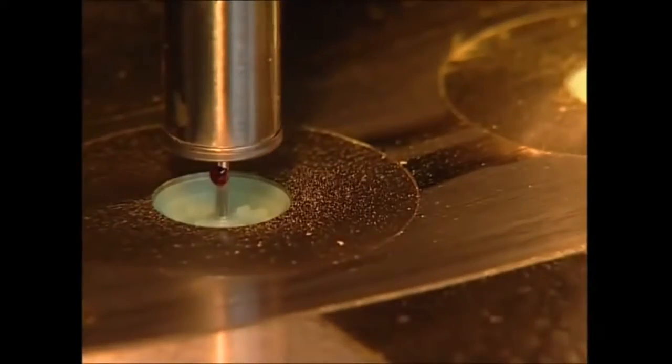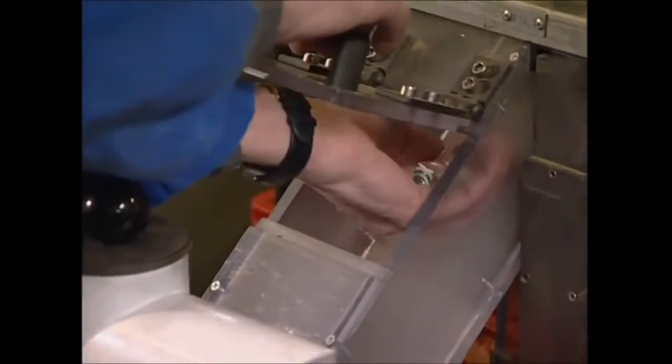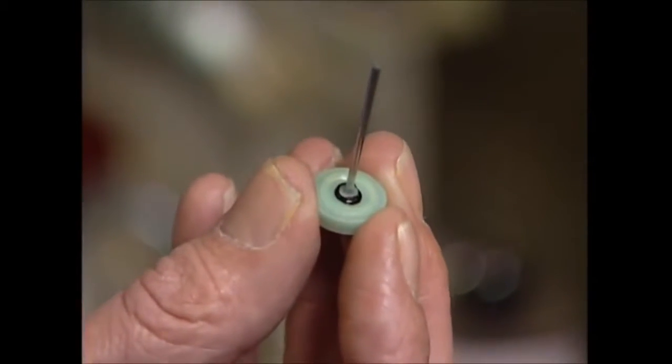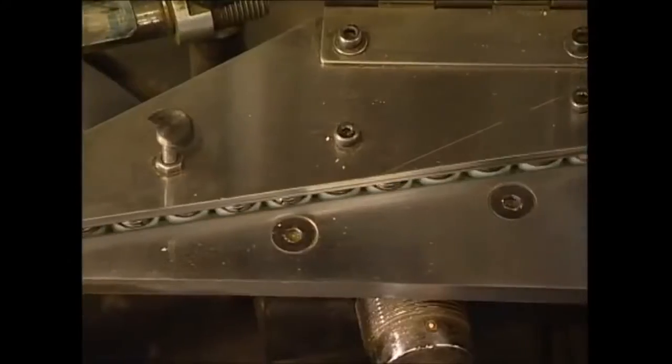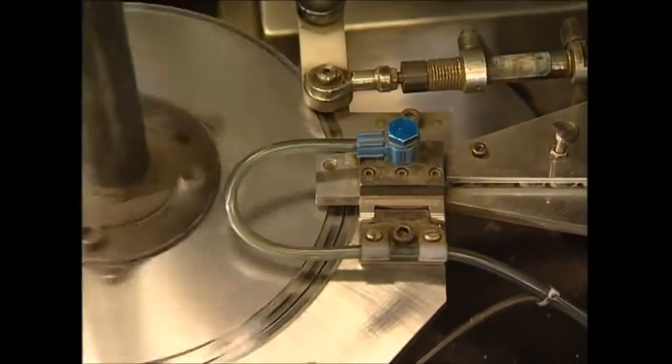The electrons travel down through the brass pin and into your remote, or any of the hundreds of devices powered by batteries today — helping you switch channels, light up your torch, or power your MP3 player. When their job is done, they head back through the wires into the positive pole in the battery.